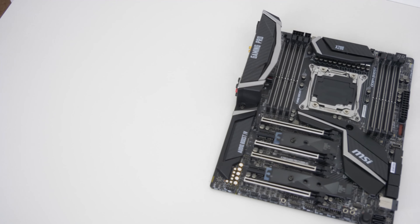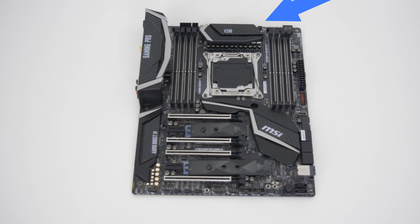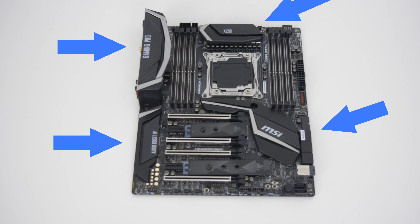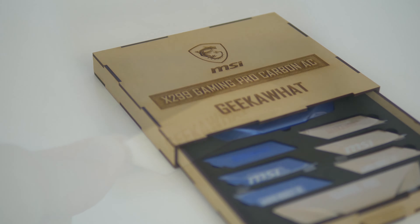One of MSI's standout features on this board is that you can actually remove these black shrouds, highlighted on screen now, and replace them with your own. In the box they include silver and gold coloured ones, and a massive shout out has to go to MSI who custom made me some Geek What ones, which was really nice of them.